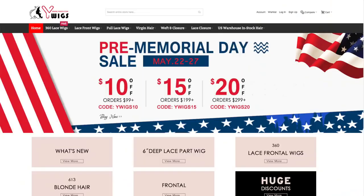Hey loves, how's it going? Hope all is well, welcome back to my channel. Today I'm here with a new video — I'm about to get ready to go out with the girls. It is the weekend and it is time to have fun. I'm not sure when this is going to be uploaded, but it's the weekend right now. Today I'm partnering with Y Wigs, you guys.